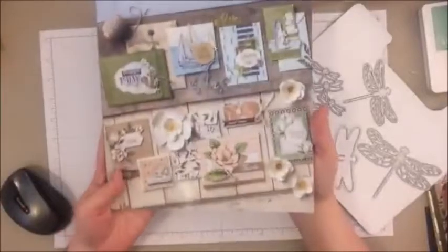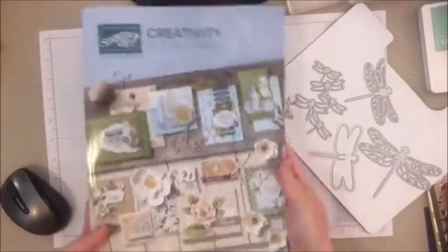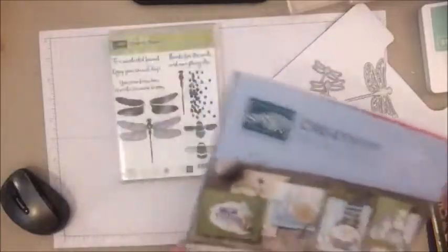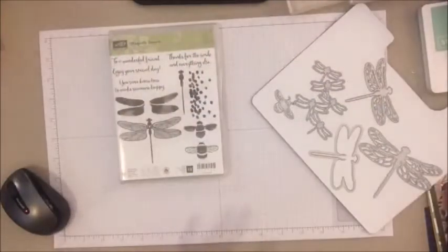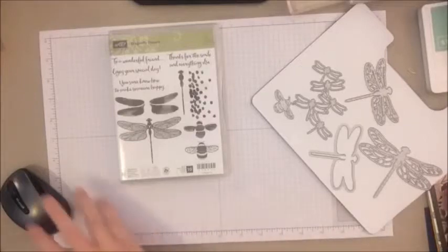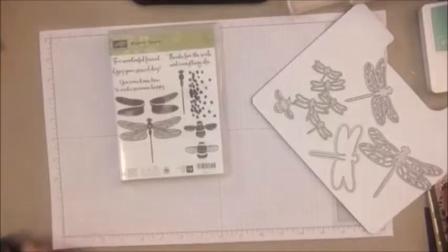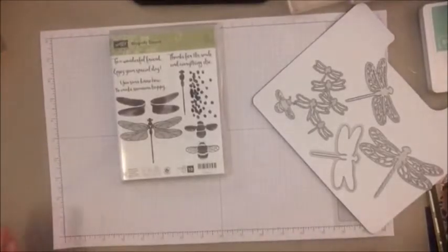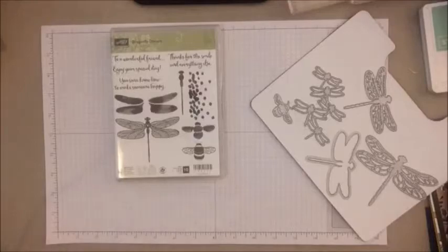Another close-up of that gorgeous catalog in case you couldn't see it. Don't you want one? I can't show you any inside pages yet. I'm planning on trying to do maybe like some kind of catalog launch thing online. Some of my local ladies are planning some catalog launch parties — I will have info and dates on those later.